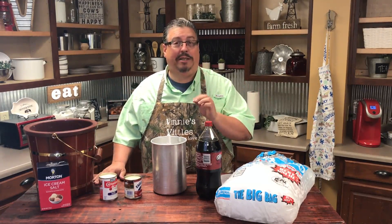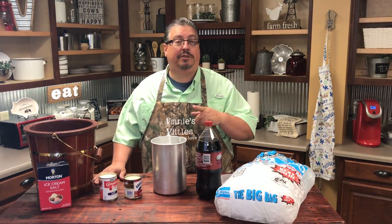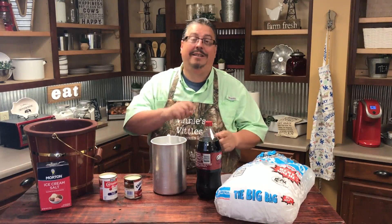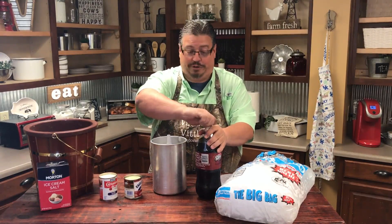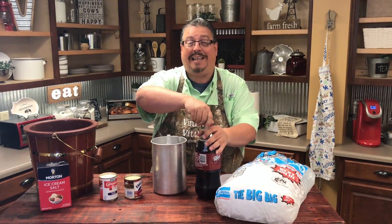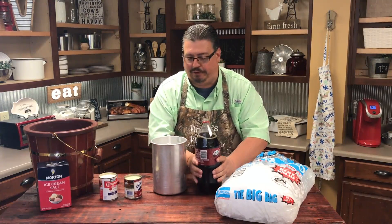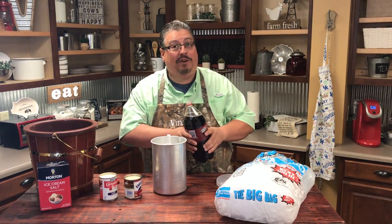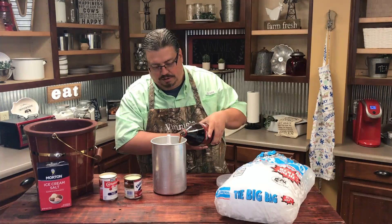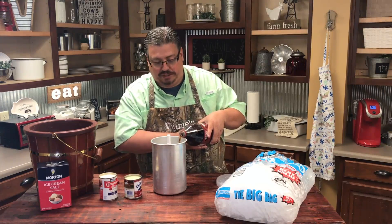We're going to post the recipe we got from Pinterest in the description box so you'll be able to see it there. Now you have to add the soda first because it can be kind of fizzy — if you try to add it after the other ingredients, it's a mess. So we're going to add the soda first. Dr. Pepper is pretty foamy, so you need to pour it kind of slow, because it will make a big mess if you don't.